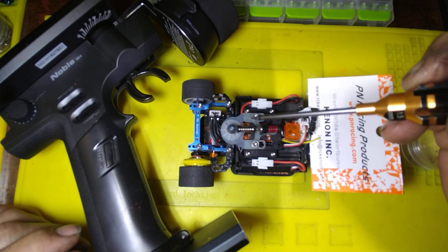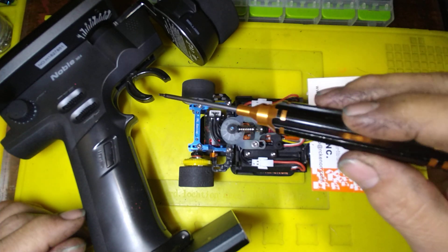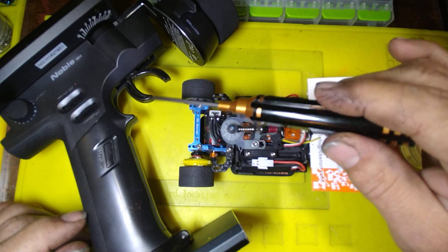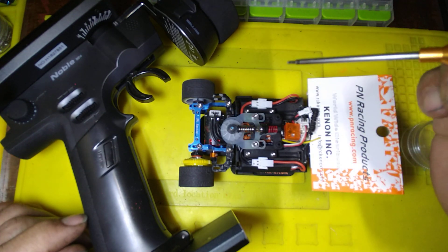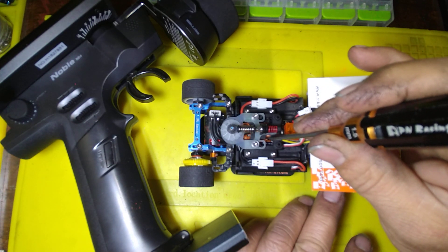Quick tutorial on calibrating your ESC and setting your throttle end points. First, make sure that your throttle and reverse or brake power is at 100%, as well as your dual rates. Then push and hold the button until it goes into calibration mode.